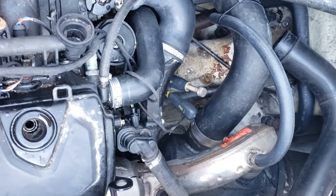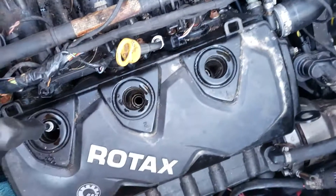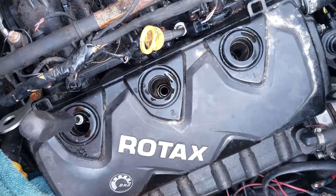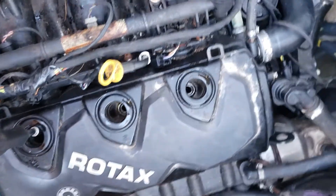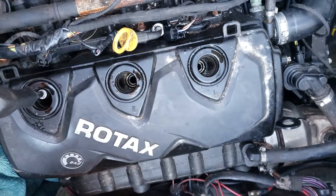Hey everybody, I'm just gonna make a quick video here. I've got a 2007 Challenger C2 180 — it's a supercharged Vortec Rotax engine — and I'm going to show you how to tell if your engine is seized or not.